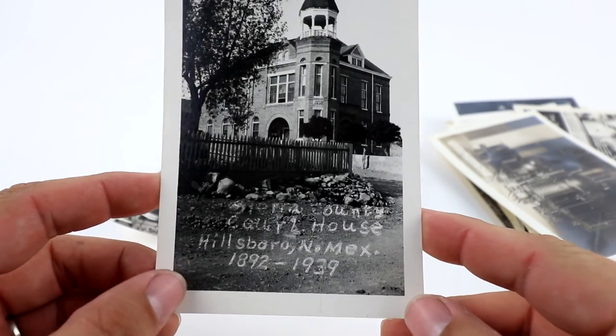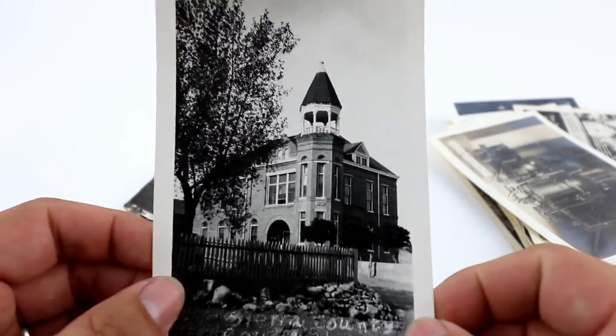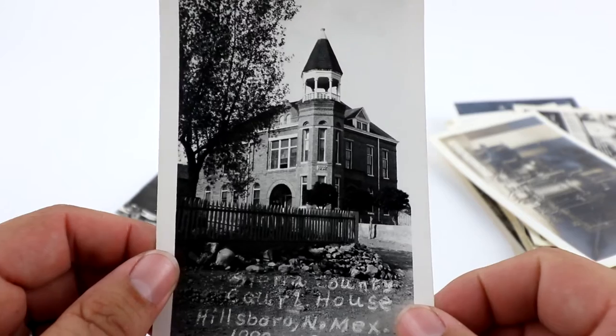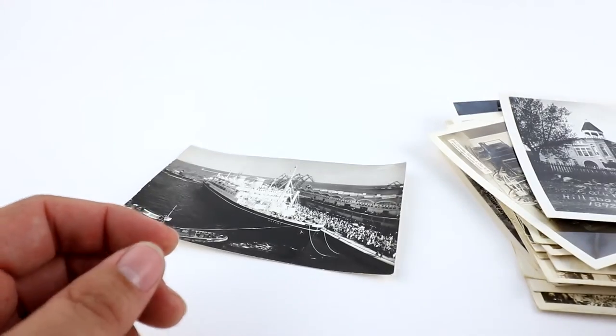I started this one at like $5.99. This is a Sierra County Courthouse, Hillsboro, New Mexico — it's just a photo, like a three-by-five. I actually have one watcher on this one already and I barely listed it, so we'll keep an eye on that.